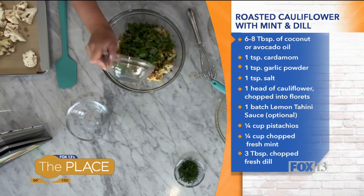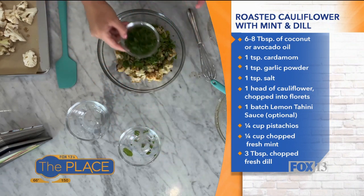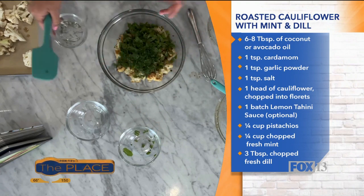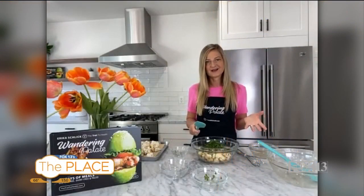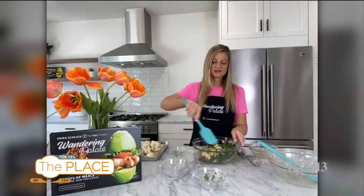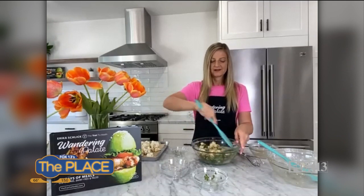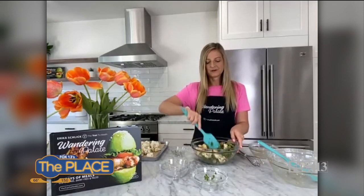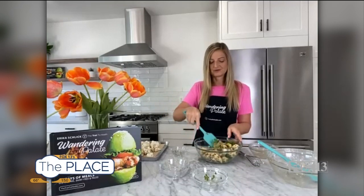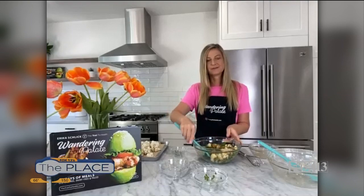I've got fresh mint, and you absolutely want to use fresh herbs for this. The fresh herbs are just what completely makes this recipe so vibrant. And I've got some fresh dill here as well. You don't really need to add any more seasonings — you've already got the garlic and cardamom from when you're roasting. You just kind of stir this together, get it coated with those herbs. It's such a simple recipe. I also have a lemon tahini sauce that you can make as an add-on, as an option to eat with the cauliflower, or you can just keep it simple.